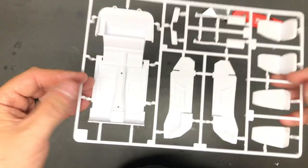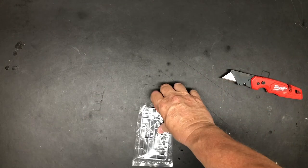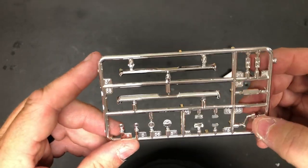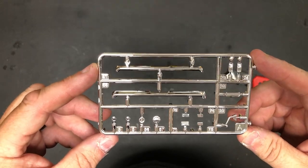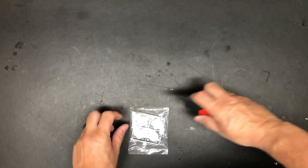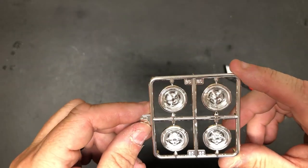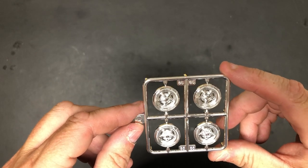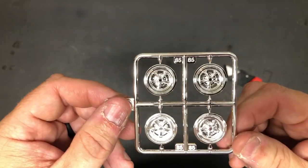Rest of your exhaust — good looking stuff. Chrome tree — you got your shifter, mirrors, bumpers, looks like gas caps and emblems and stuff like that. Good stuff. Wheels — factory wheels. Those look pretty nice, but I probably won't use them. I am not a factory wheel kind of guy, unless it's steelies and dog dish hubcaps.